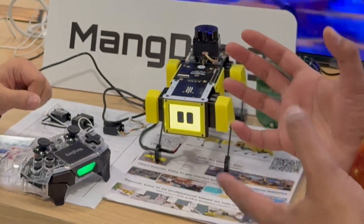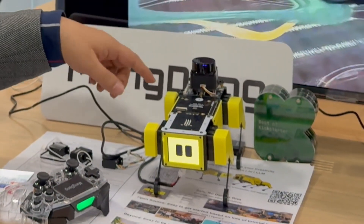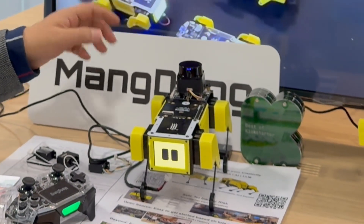I noticed that you guys changed it a little bit — you have a LiDAR sensor on it now. With LiDAR we can do some high-level functions for road SLAM navigation.